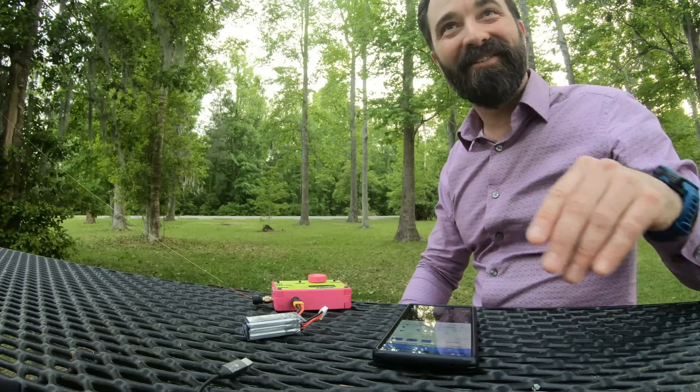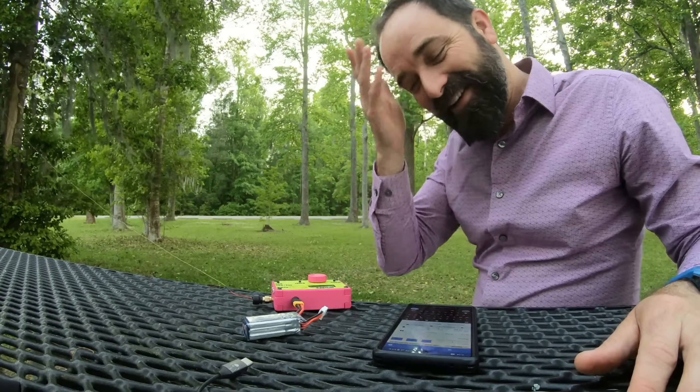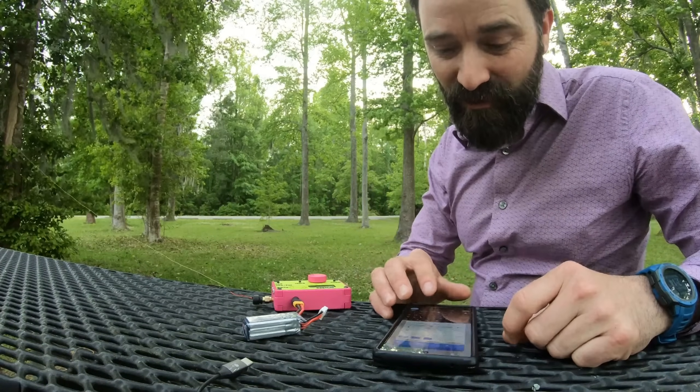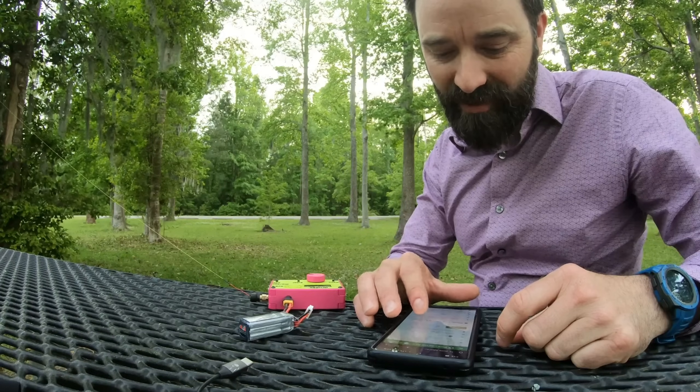Well, I'm an idiot. I sent him his part first and then corrected that and sent my own. I had a little trouble keying there with the capacitive touch key, but 20 meters is working. Let's see if we can find another park-to-park on 20 meters — that would be ideal.